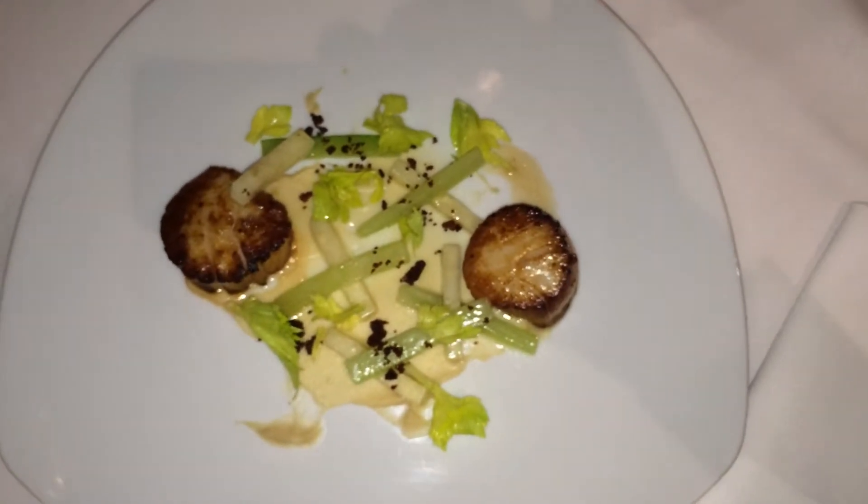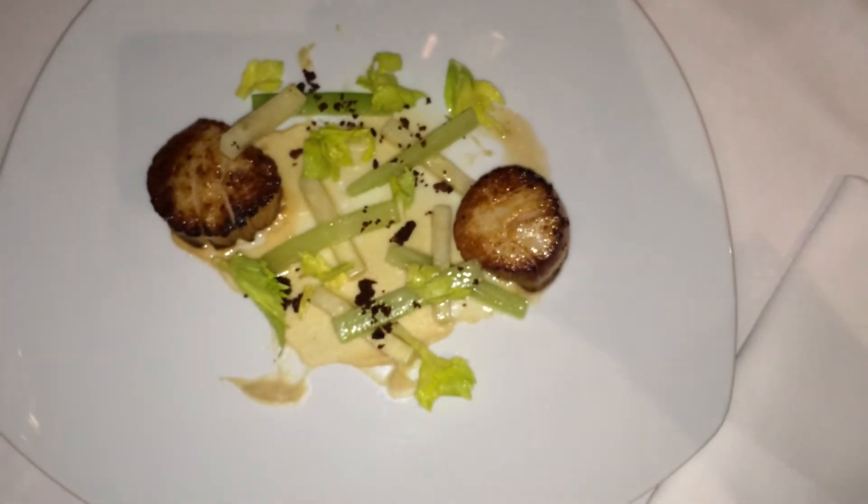Our dehydrator just broke, so there are no scallop chips on there right now — but there will be scallop chips.